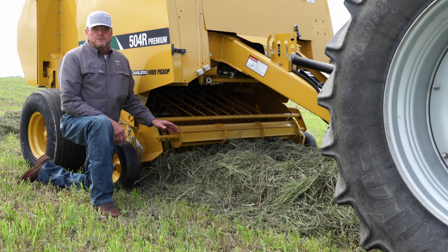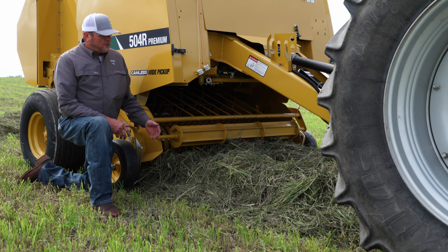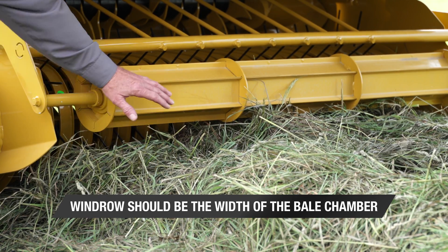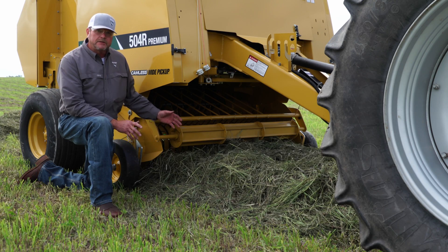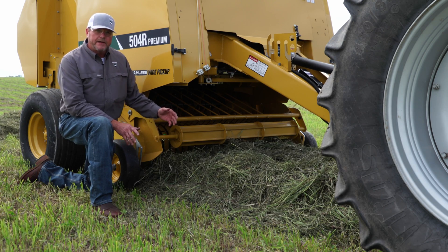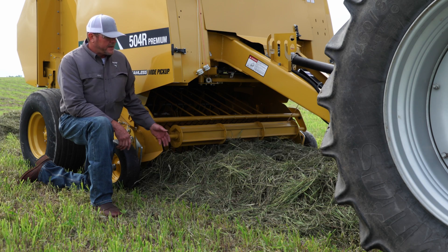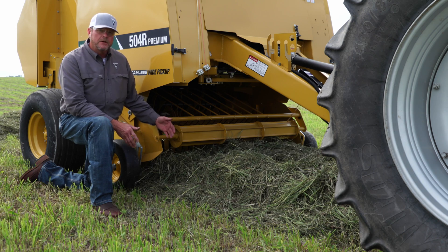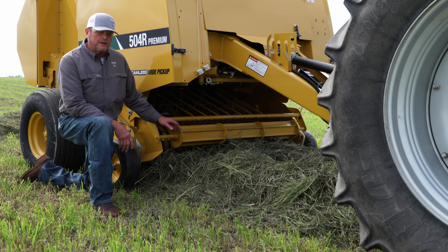One of the first places we can look when making a good quality bale is at our windrow. We want good windrow shape, and today we're fortunate to have enough volume of hay to make a windrow that's the full width of the bale chamber. That lets us drive straight down the windrow without weaving. If we didn't have this much hay, we could make half the width and weave to keep hay flowing straight across the baler chamber.